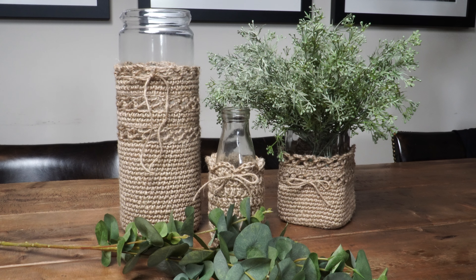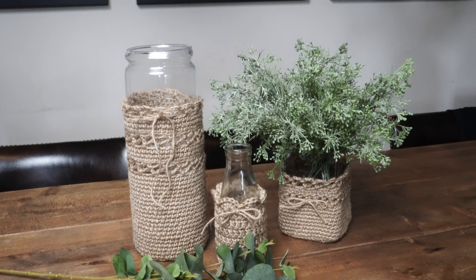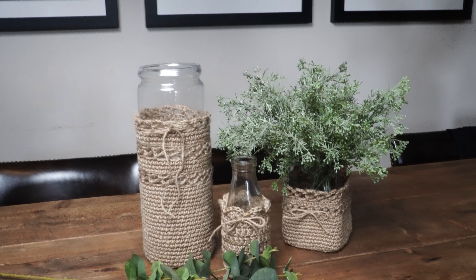I quickly wanted to show you some vases I made again using twine. If you want to see more about those, I'll link the video below in the description box.